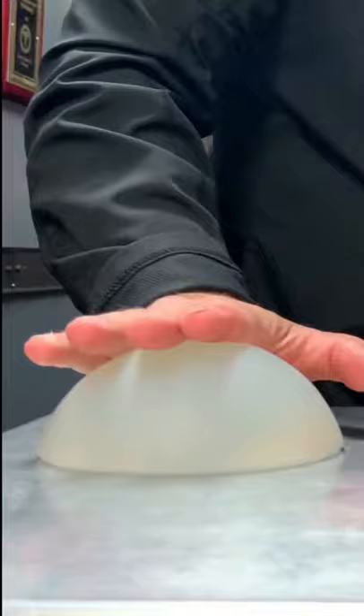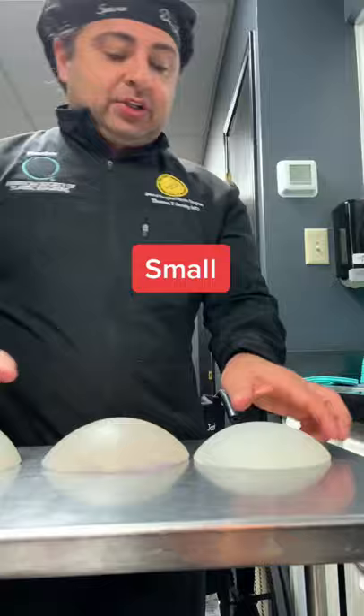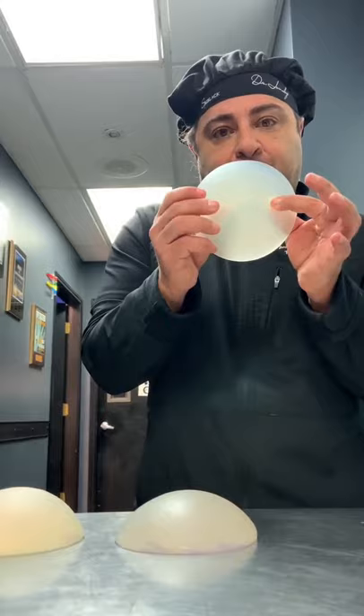Look down here, you can see the projection. Large has extra projection, this is extra large. This guy is medium, large, and small. Small I've been doing a lot lately because it gives nice projection and it's also smaller width for people with kind of a small width butt.